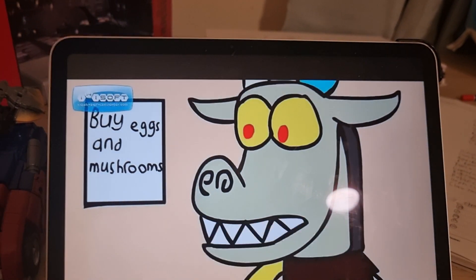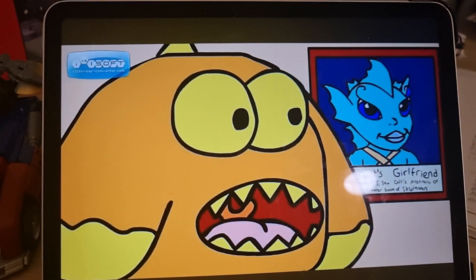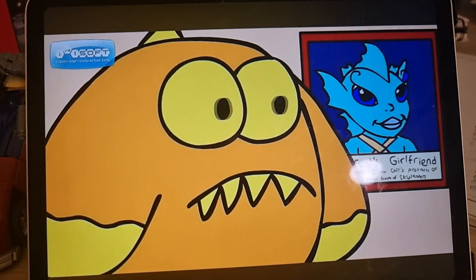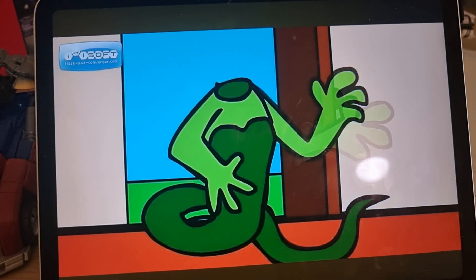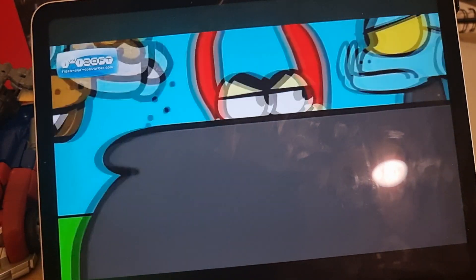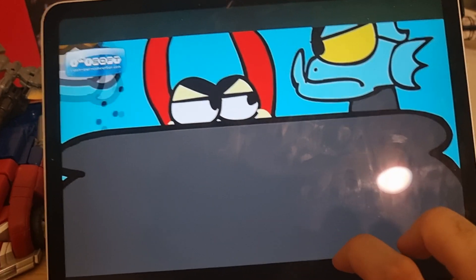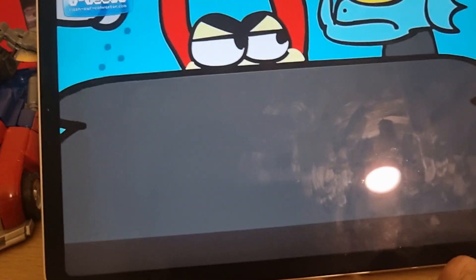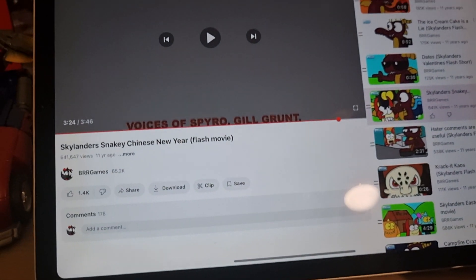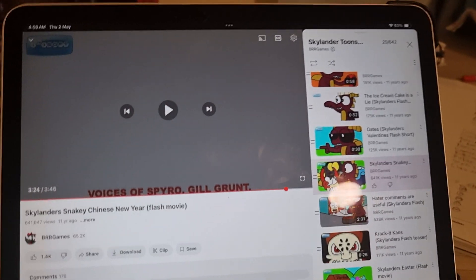And there's the Medusa head making a gag that he was turned to stone. Medusa's head is headless — this is very random. Then the snakes are about to boil Trigger Happy and Gill Grunt alive. Okay, that's the first part — all right, that's it for Skylanders Snaky Chinese Year.